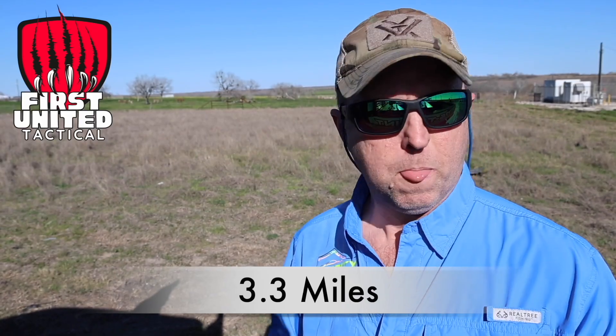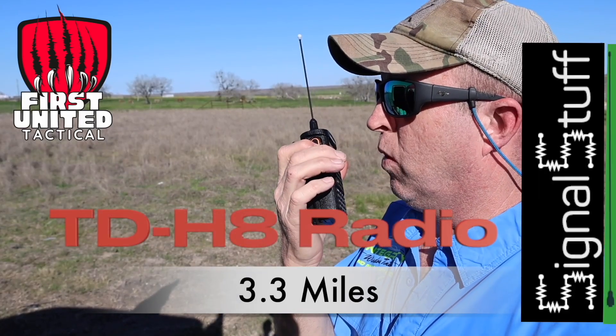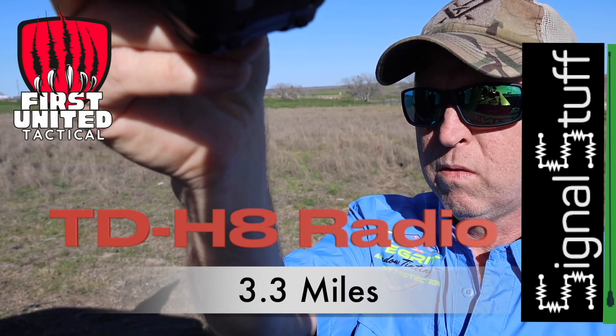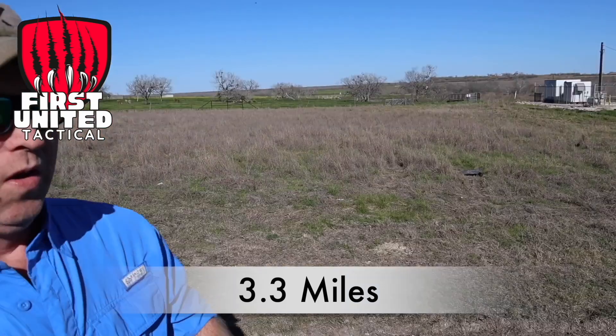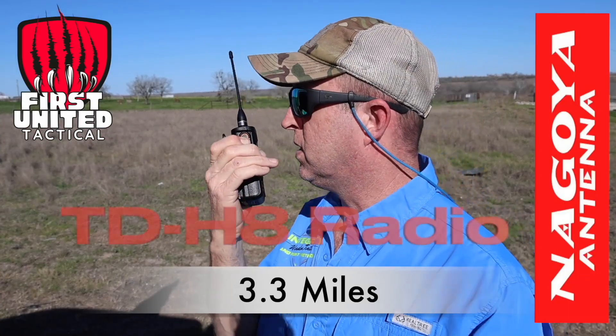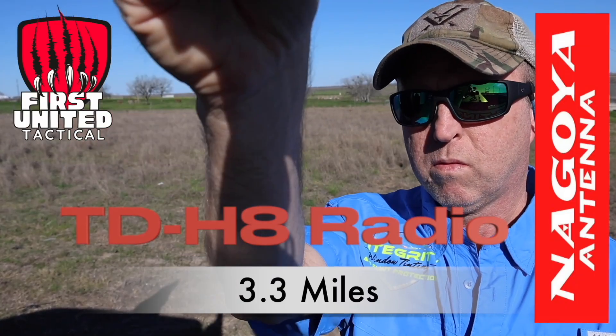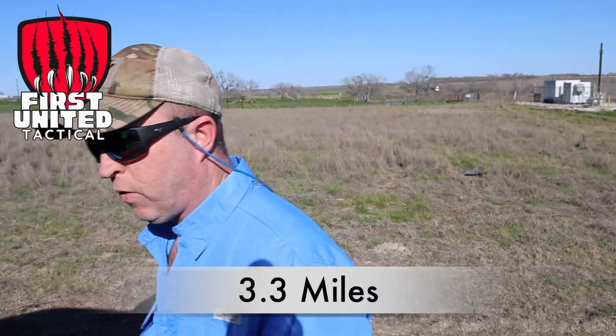Signal Stick 440. Testing, testing, one two three, one two three. Nagoya 701G. Testing, testing, one two three. Perfect.